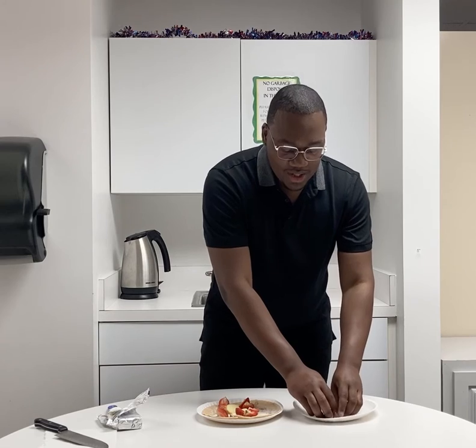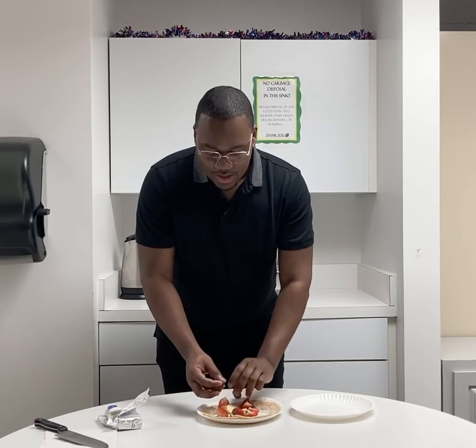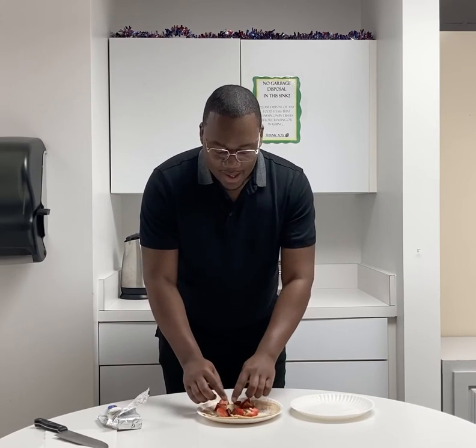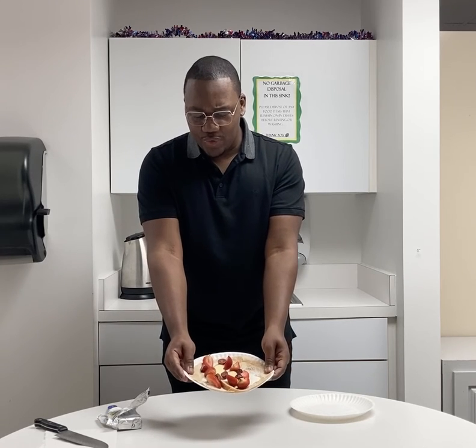And last but certainly not least, let's add our cut up grapes. Here we go — nice little accents. And so what you see here is we have this beautiful mixture of fruit on our cream cheese tortilla.